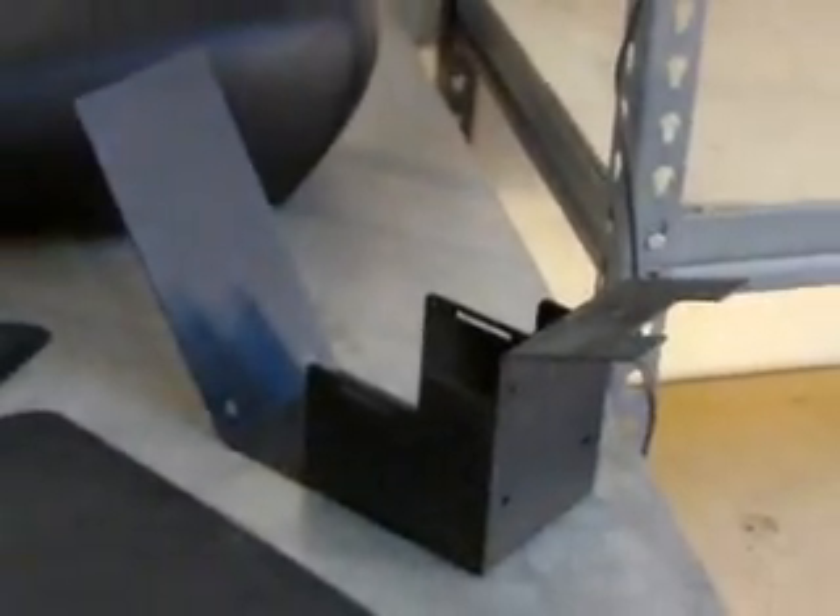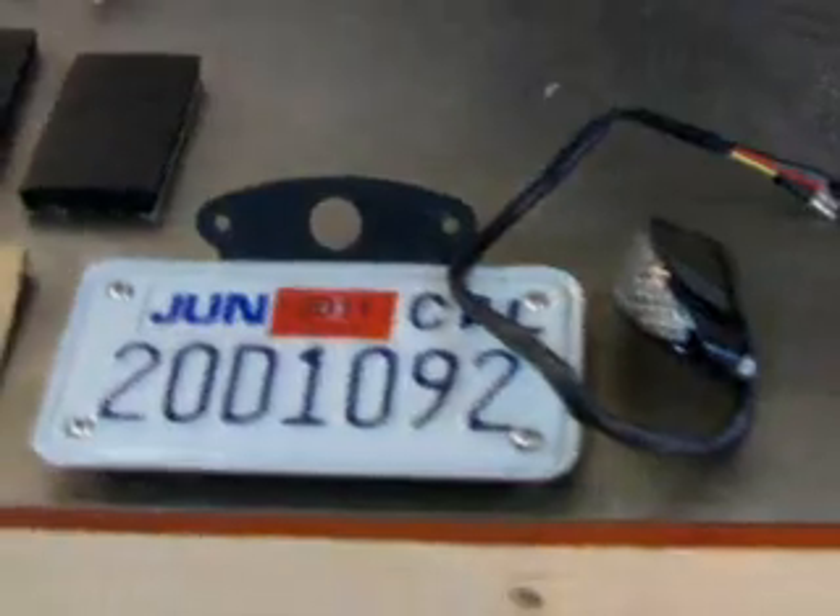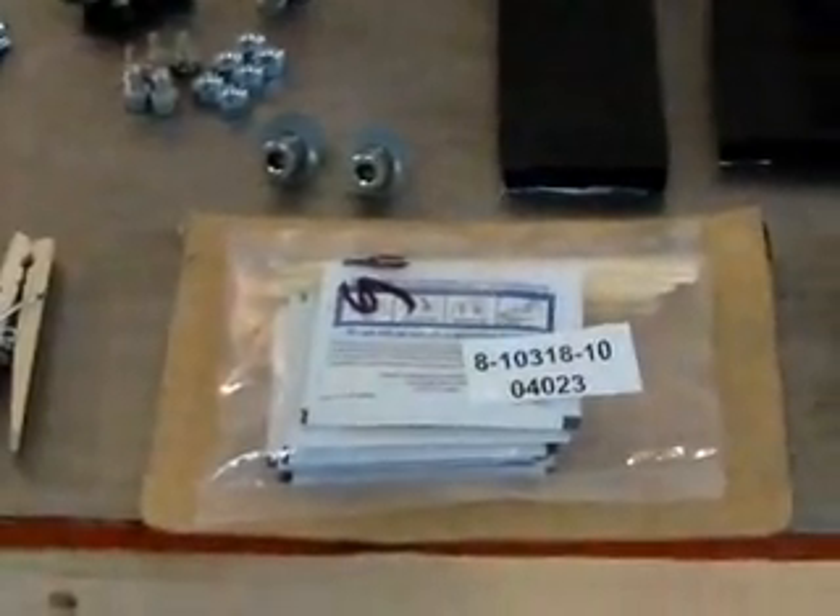Here's a quick overview of some of the parts we're going to be installing in this video: the tank mount, the battery box, your modified gas tank, your seat, your upholstery pan, your metal seat pan, the belt guard, the side panel covers and side panel mounts, the taillight bracket, the license plate bracket and light, and two-part epoxy.